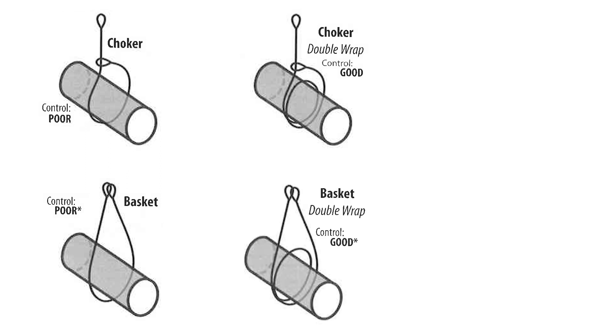In the second example with the double wrapped basket hitch, just like with the double wrapped choker hitch, it has good control because it has 360 degrees of contact on the load and it prevents slipping or sliding.